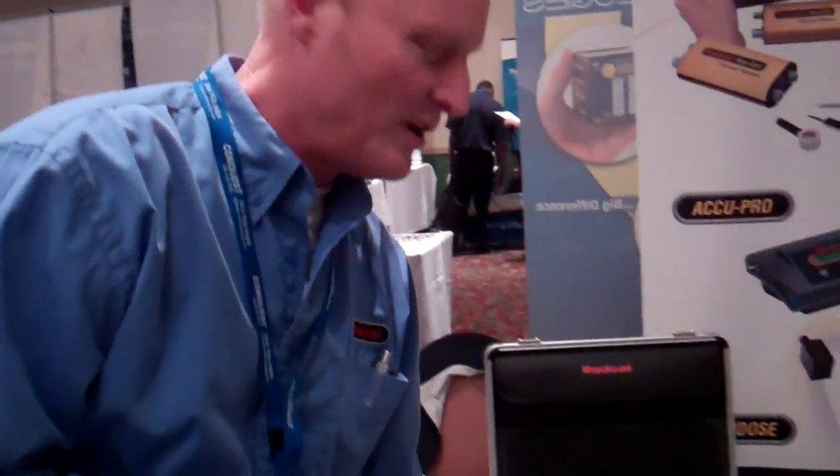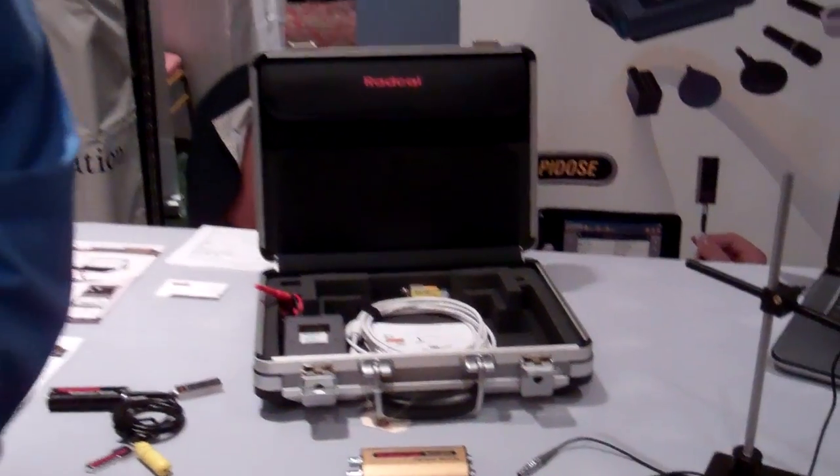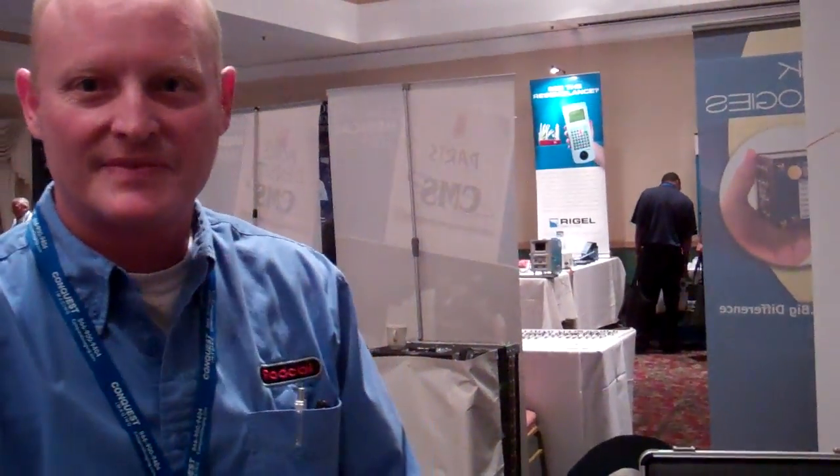So for those who are doing PMs or calibrations or installations, that's what this test equipment is used for. Thank you very much, Steve, and thanks for supporting the CMIA. We appreciate it.